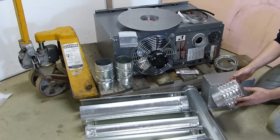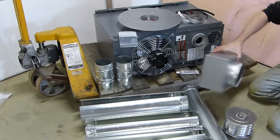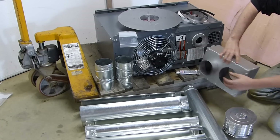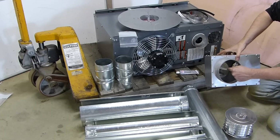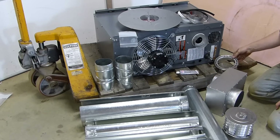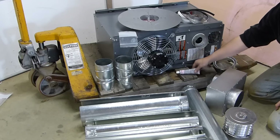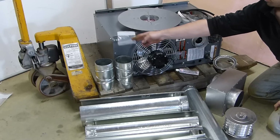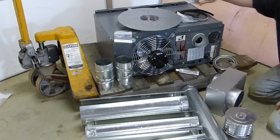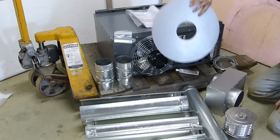It includes this cap, which goes outdoors on the end of your vent pipe. It includes the concentric venting box, which basically converts your intake and your exhaust out to a single concentric pipe. I'm going to mock all this up for you in just a minute to show you exactly how it works. It includes the intake air screen, some high temperature silicone, stainless steel screws, gasket material, and this heat shield.